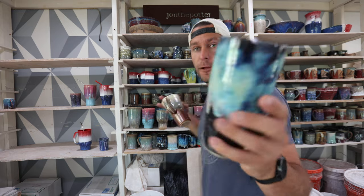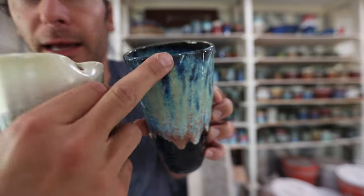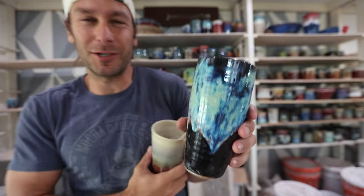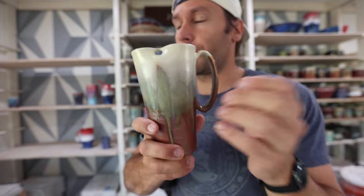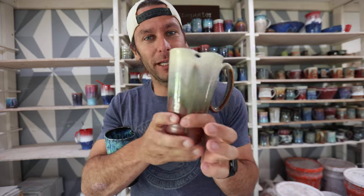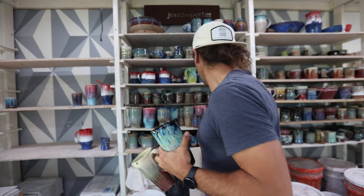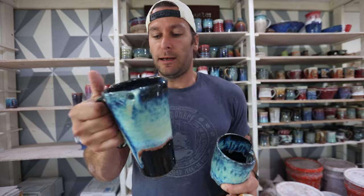I started making these first with no handle — just a cup where you fold in the clay, put a hole in there, and throw a straw in. Because for some reason drinking out of straws is just slightly more enjoyable than drinking from a cup sometimes. Then I started putting a handle after seeing some other popular designs that may or may not be made out of ceramic. I thought that would be really cool in clay and with glaze, and you can throw it in the dishwasher. We made some left-handed ones, went bigger and bigger. We're going to throw some of these on the wheel.